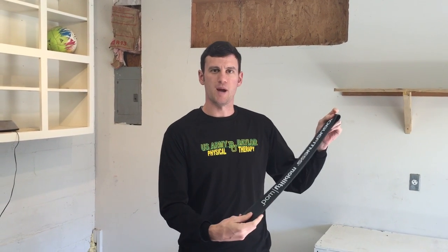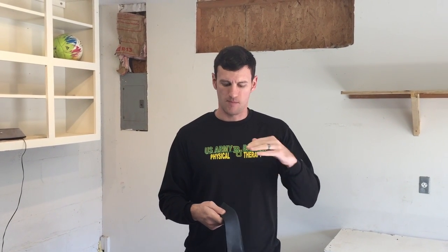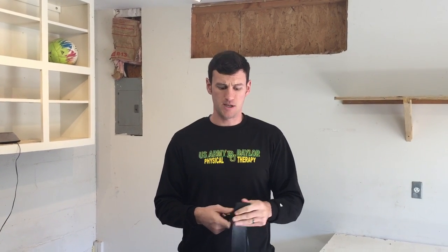We're going to use the voodoo band, which are available on Rogue Fitness — Kelly Starrett invented these. They're awesome for a number of different things. I like to use this for rotational movements at the neck and to facilitate those with some passive movement that you actually apply yourself — your neck isn't actually moving on its own.